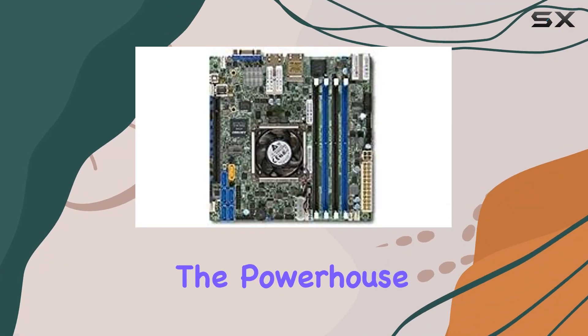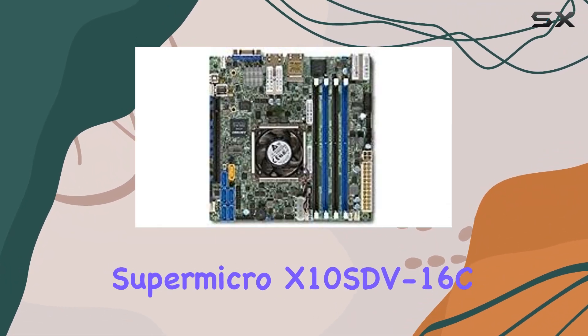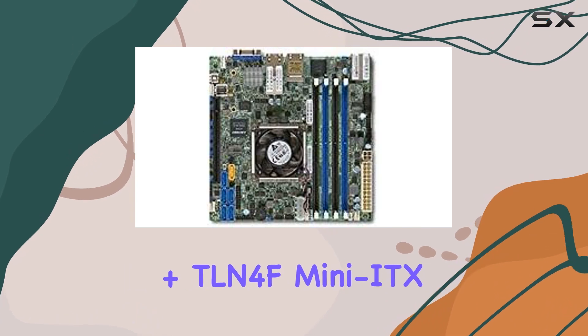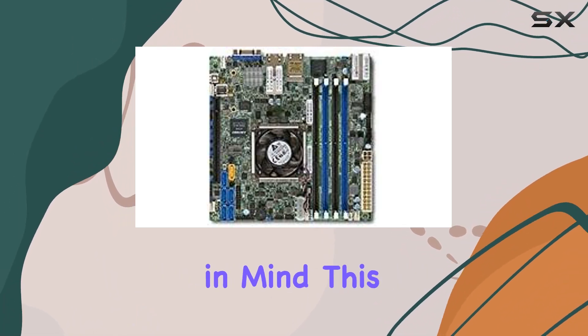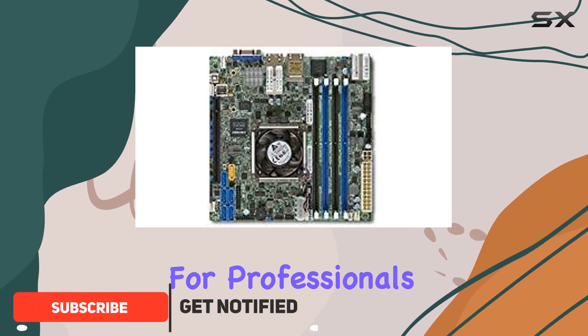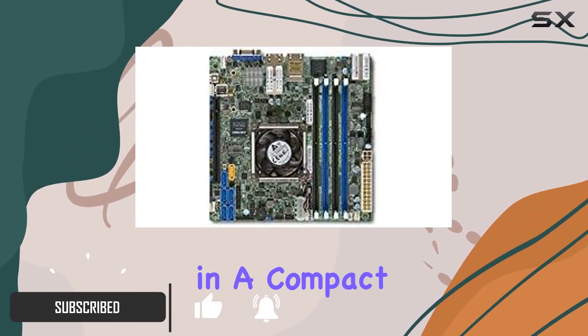Today we're diving into the powerhouse that is the Supermicro X10SDV-16C+-TLN4F Mini-ITX motherboard, designed with server compatibility in mind. This motherboard is a game-changer for professionals seeking top-tier performance in a compact form factor.